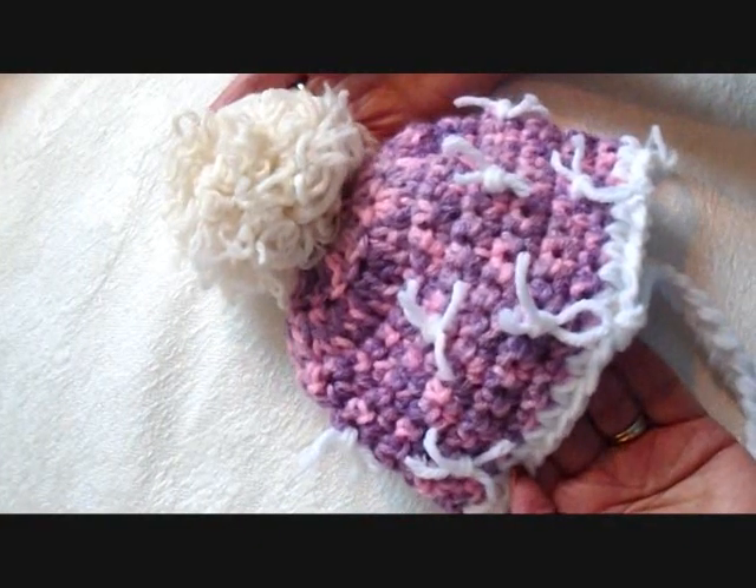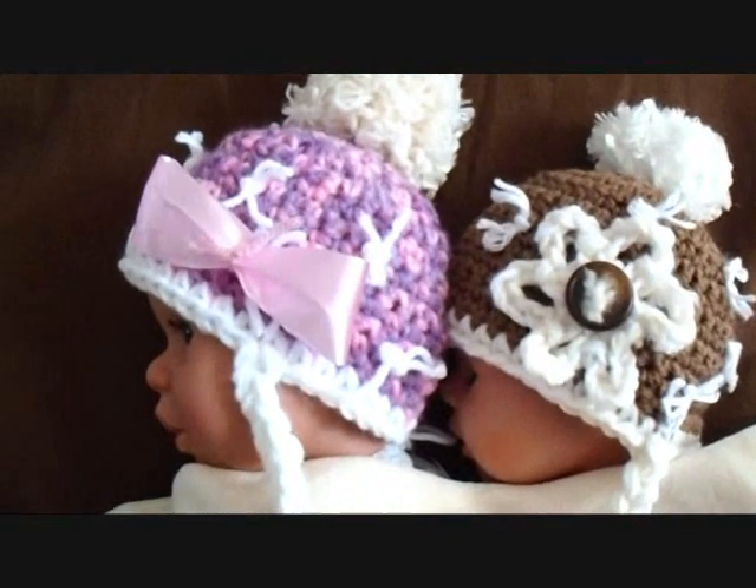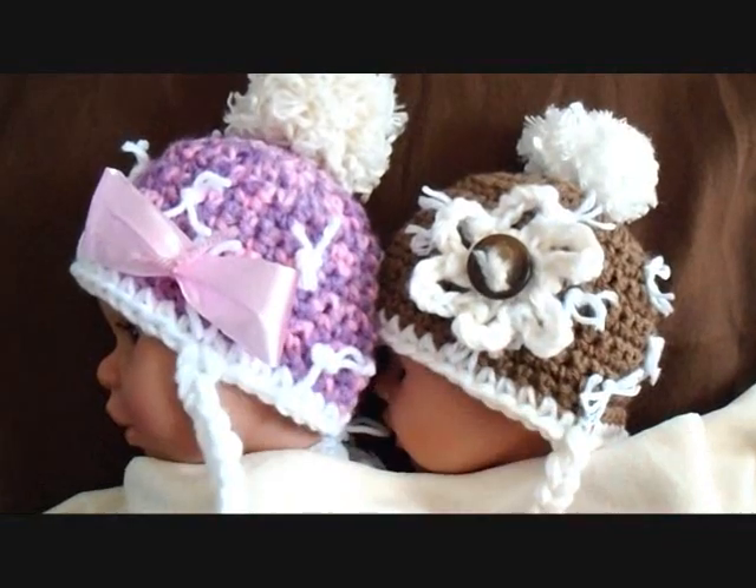That's how easy it is to make this cute little baby hat. So there you go — there's the finished hat. You can decorate it any way you like. For boys, you can leave off the flower, and for girls, you can sew on a crochet flower or a bow.